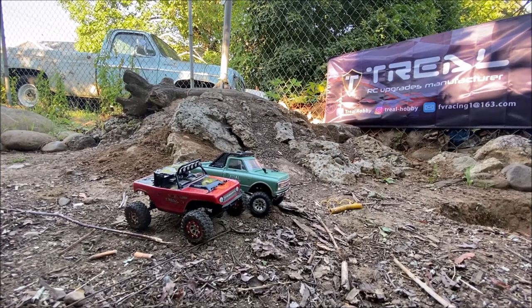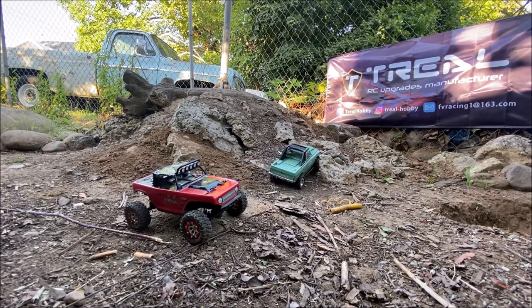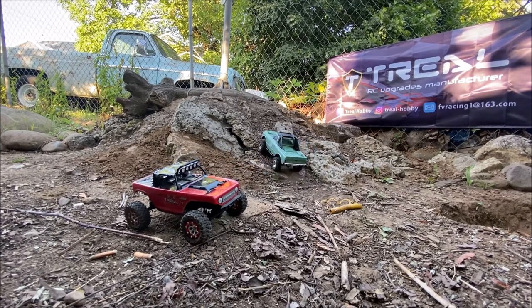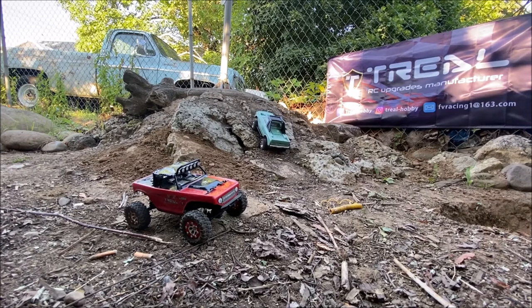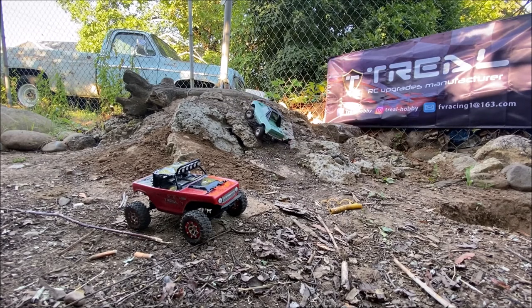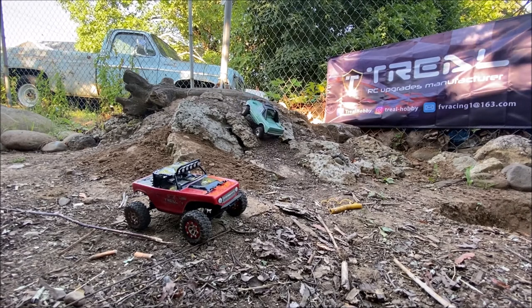I don't know how well you can tell on camera, but the RGT tires are quite a bit shorter than the Rock Creepers. So let's give this thing a try. You can see how this gets when it's all dry — it's just super loose dirt. I'm going to wet it after this, but I wanted to show you the difficulty spike when it's all dry.